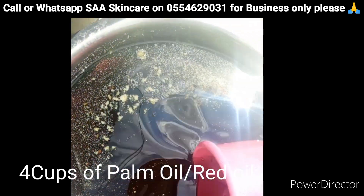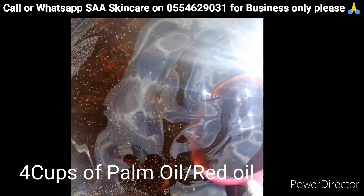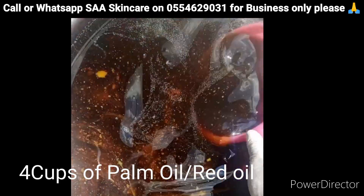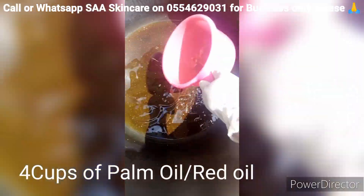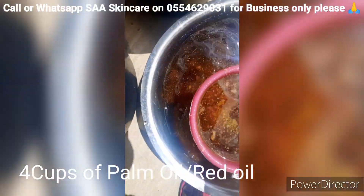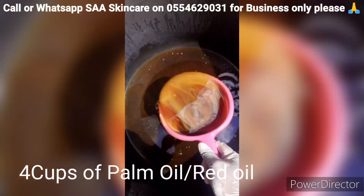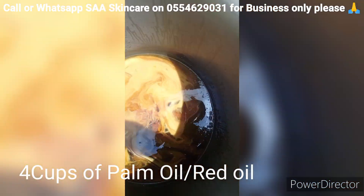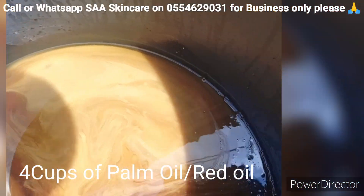This is the palm oil and I'm going to measure four cups of it. Right now we are measuring our oil — that is the palm oil — four cups of it.